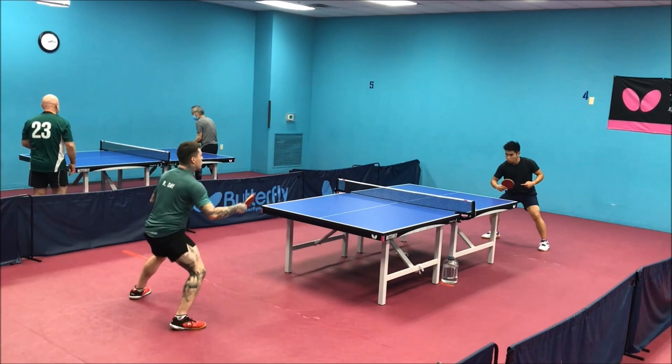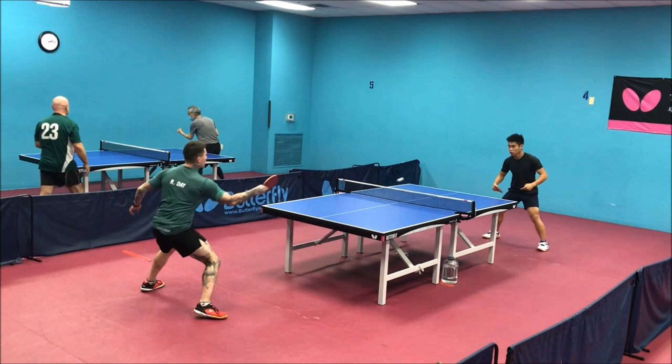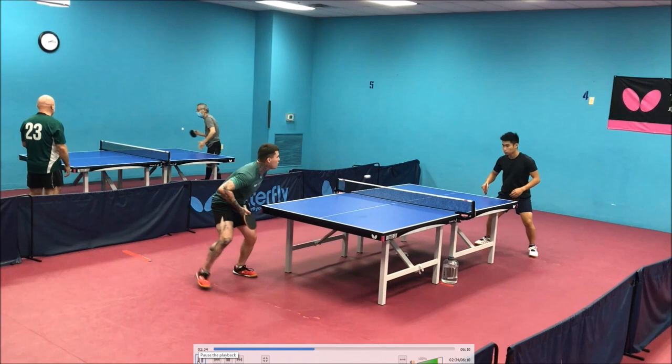There again, just a weak serve return. That's a lot better — your first return was good, and then for some reason you backed up when you didn't need to. You flipped or looped, which puts you in the aggressive situation. So you want to stay close and keep your opponent under time pressure, but instead you're drifting back away from the table.